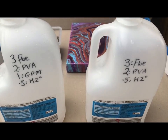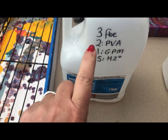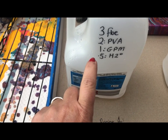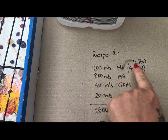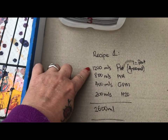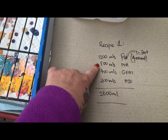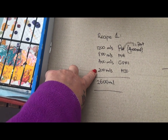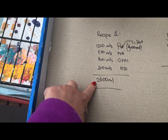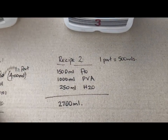The recipes are as follows. Recipe number one: three parts Floetrol, two parts PVA, one part global pouring medium, and half a part water. Breaking it down — one part equals 400 mils — so that's 1200 mils of Floetrol, 800 mils of PVA, 400 mils global pouring medium, and 200 mils water, totaling 2600 mils of pouring medium.